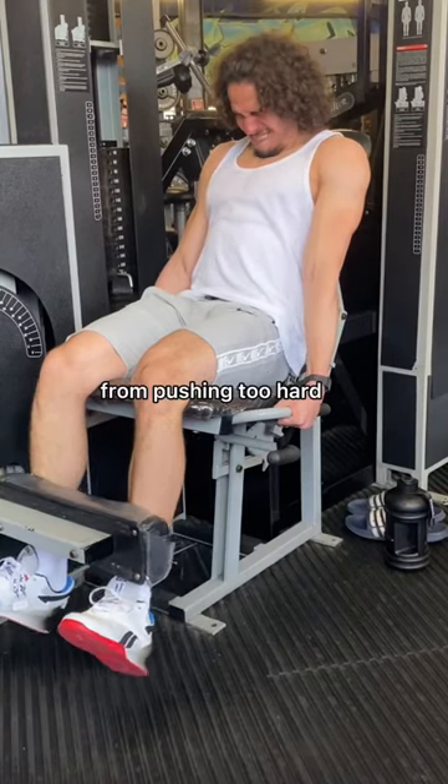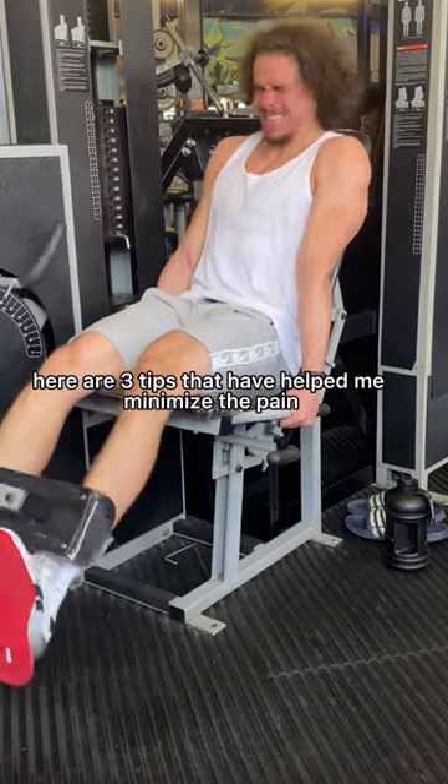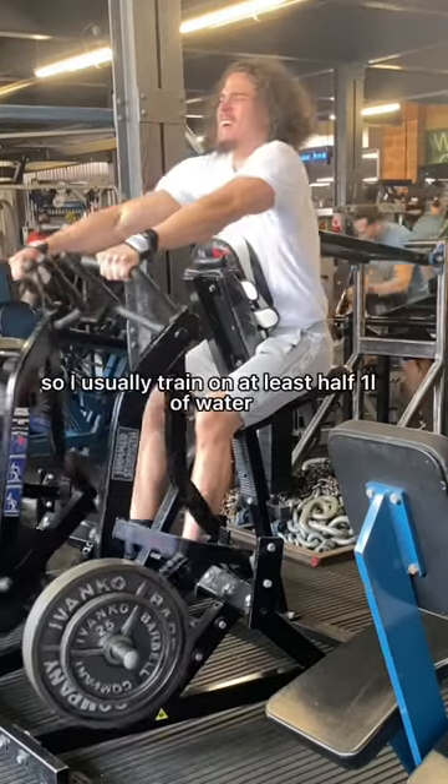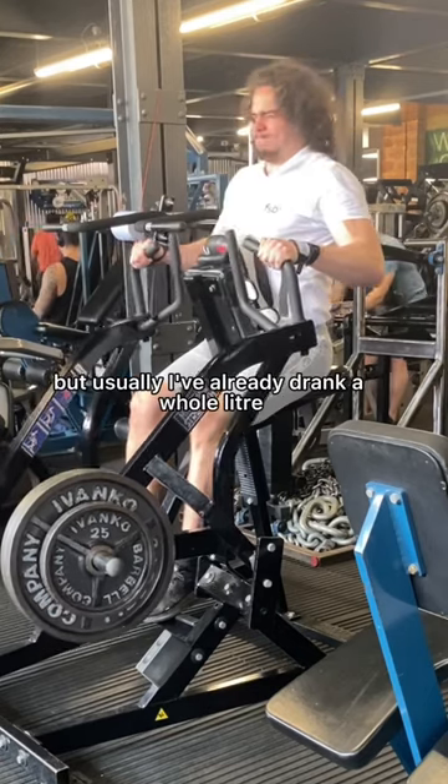If you find yourself getting exertion headaches from pushing too hard, especially on leg days, here are three tips that have helped me minimise the pain. Number one, drink a lot of water. I usually train on at least half a litre of water, but usually I've already drunk a whole litre.